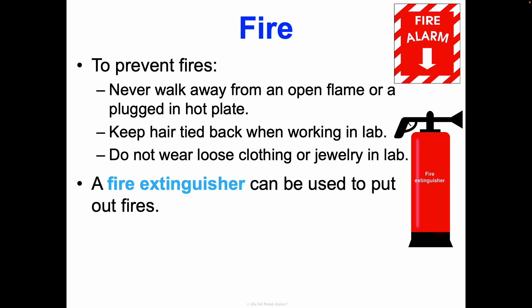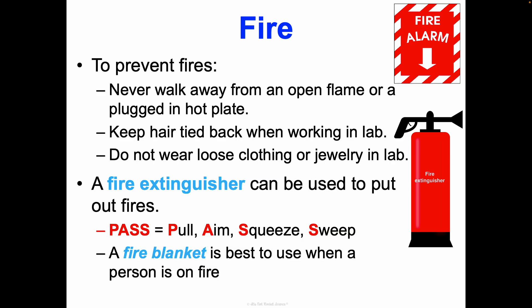If a fire does happen, a fire extinguisher can be used to put out fires. Look around your classroom now and see where one is located. How you use a fire extinguisher follows the acronym PASS: Pull the notch at the top to unlock it, Aim it at the fire, Squeeze the handle, and Sweep in a motion to cover the flame. If possible, I prefer to use a fire blanket, especially if a person is on fire, because then you're not getting sprayed with chemicals. You can literally throw the fire blanket on top of someone or on top of a small fire and stomp it out.